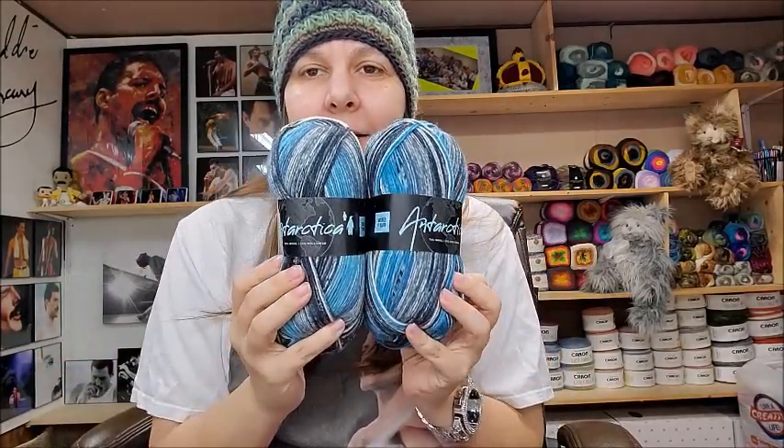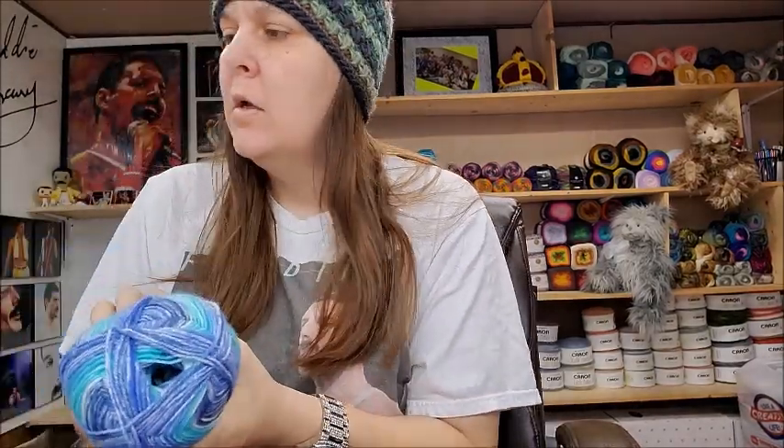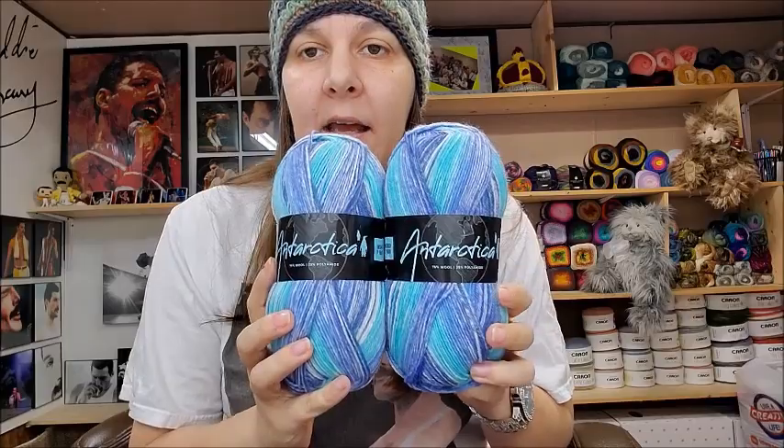Whatever I make with it, I know it's going to turn out pretty — I love that color. I hope you guys enjoyed it. Remember to check out the other video where I opened their other lucky bags — acrylic, cotton, and wool. That's what was in my sock yarn bag. I got twelve skeins for thirty dollars — less than three dollars a skein. That's good for this quality of yarn. I bet if I looked it up on their site it's probably more than that.